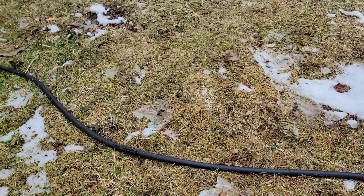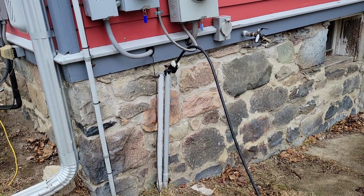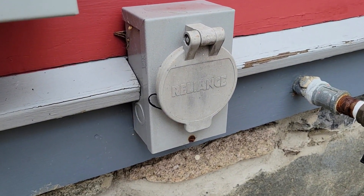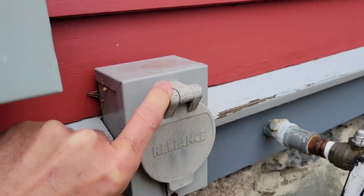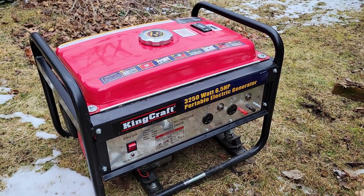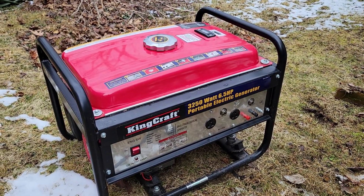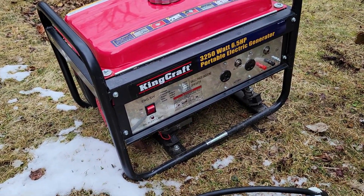You want to place it on level ground at least 20 feet away from the house — this is very important for fire hazard and carbon monoxide. As you can see, we have the house wired into the 200-amp panel with a lockout and the generator plug. We have a cable run back to the generator so you don't have to use extension cords. Using extension cords plugged into a wall socket is really not safe, so this is the best way to do it.